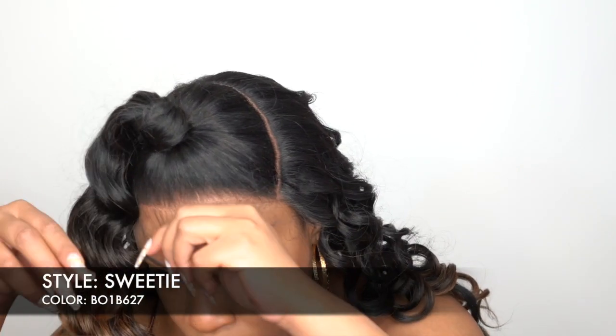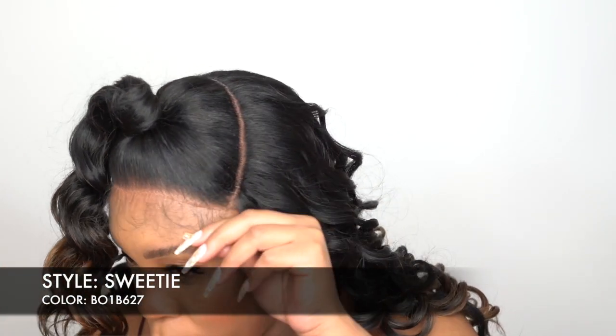Now let's get into the cap construction. Usually with regular lace front wigs that have no elastic band at the back, the sideburns tend to lift up a lot. On the last one I reviewed, the sideburns didn't lift up at all — it was so flat. On this one, it's staying down on one side but lifting a little bit on the other side, so you would just need to stick down that one side.